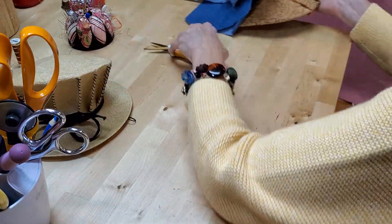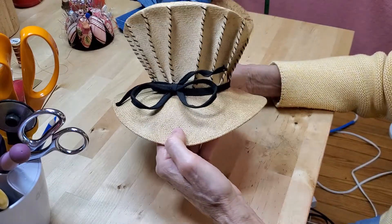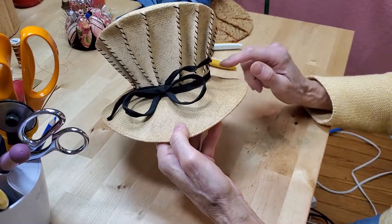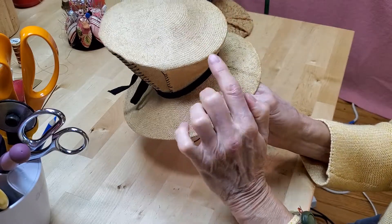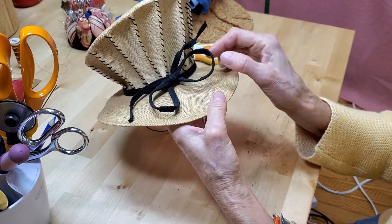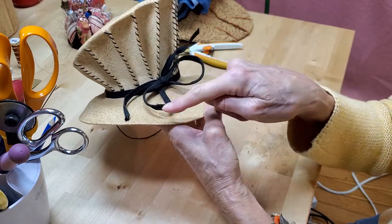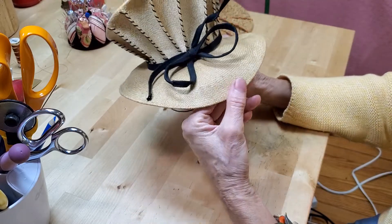One other little trick about this hat is the way the little bow is done. This is half-inch grosgrain ribbon, just folded over and put in place where the seam of the hat brim meets the crown. For the bow to hold its shape, there's a piece of wire inside the bow which gives it a little flare and keeps it in shape. Isn't that a sweetie?